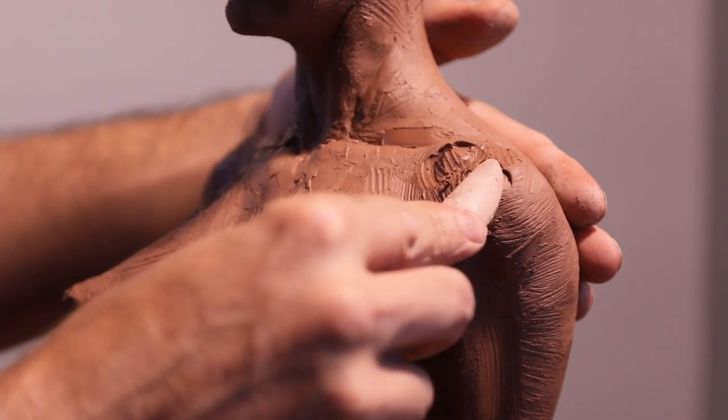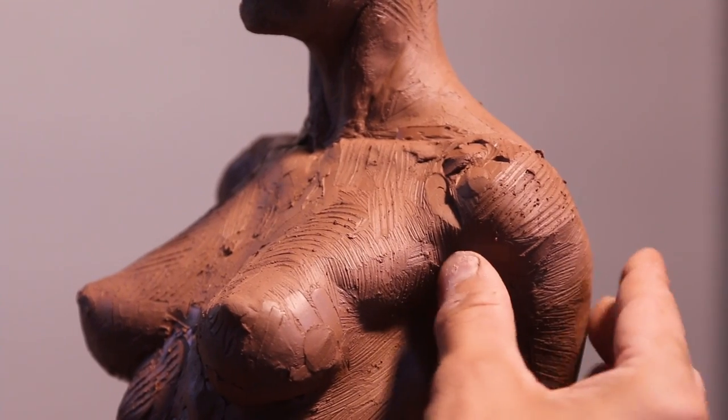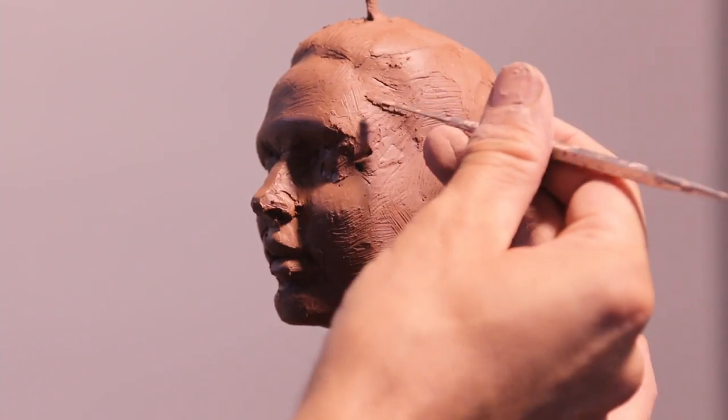I keep going back and forth and correcting my shape. So if I feel that a bone is coming out — say the acromion process — I will go back with my wooden tools and create those shapes.